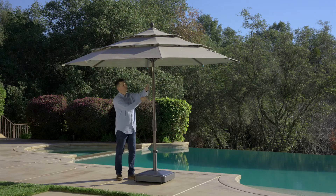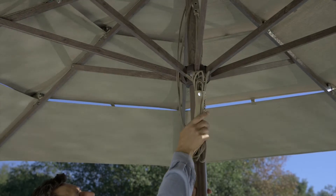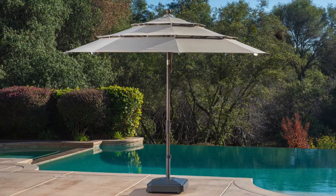After opening, coil the rope and secure it in the holder with the snaps. Then hang the rope from the hook to keep it neatly stowed. At this time the umbrella is fully open and ready to use.